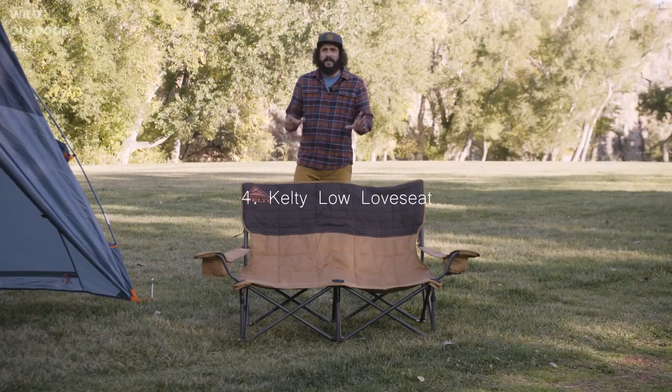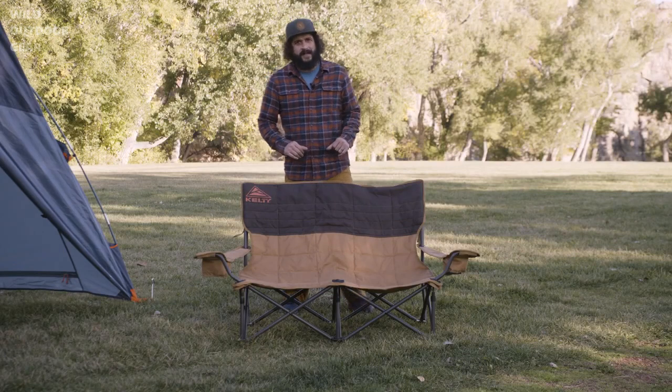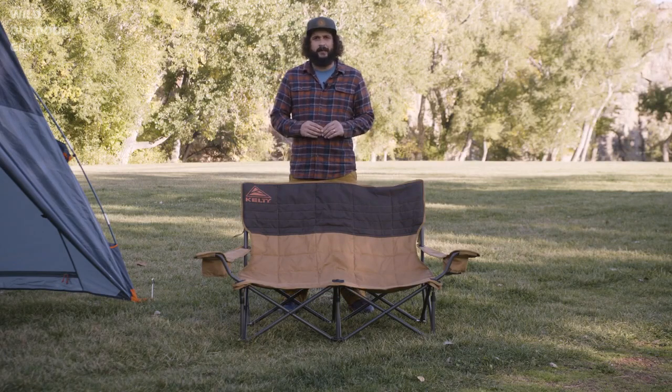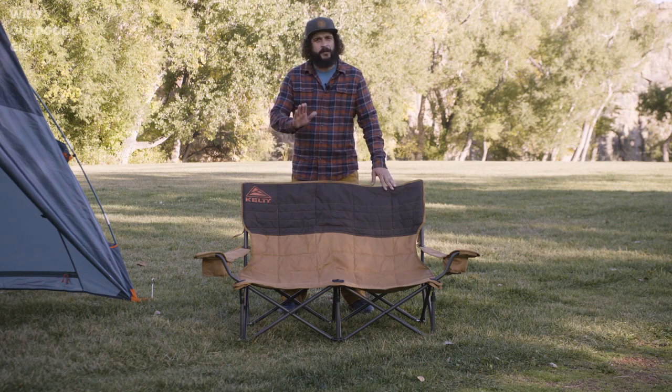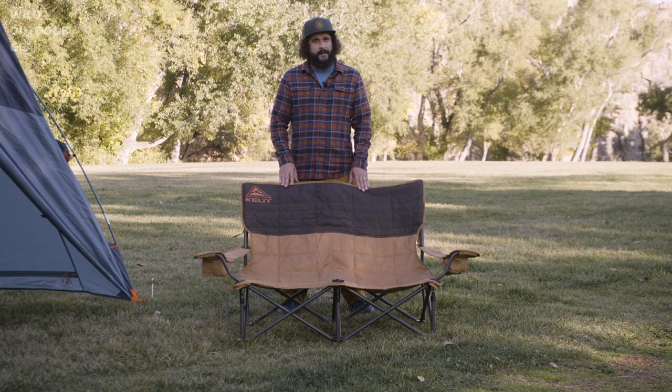Get low. This iconic camping loveseat is designed with a lower base. A relaxed, slightly reclined design allows you to get your fill of chill without towering over the campfire. Built for two — dogs welcome. The low loveseat changes the game of camping comfort.